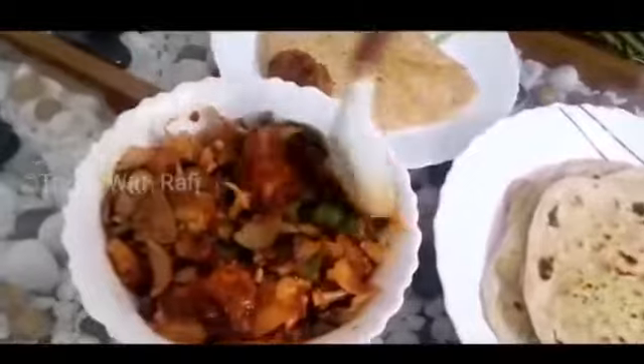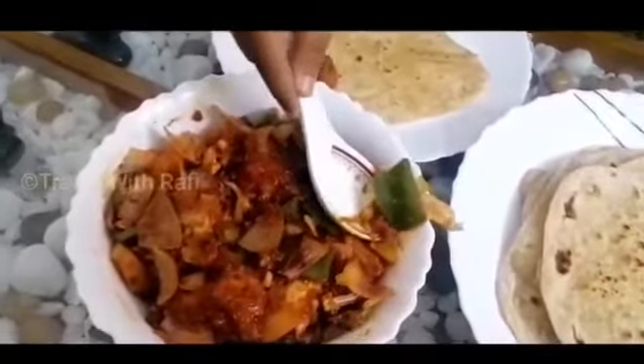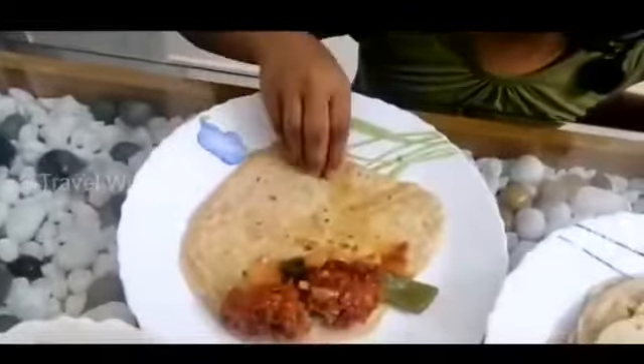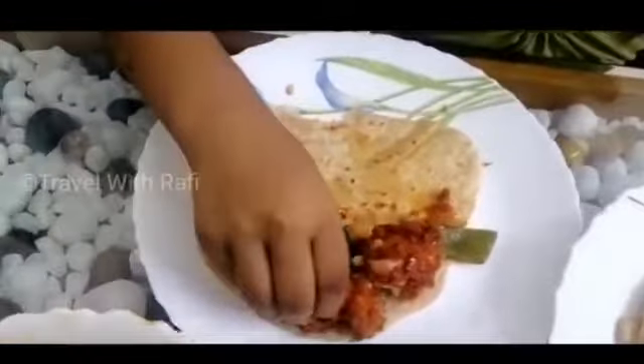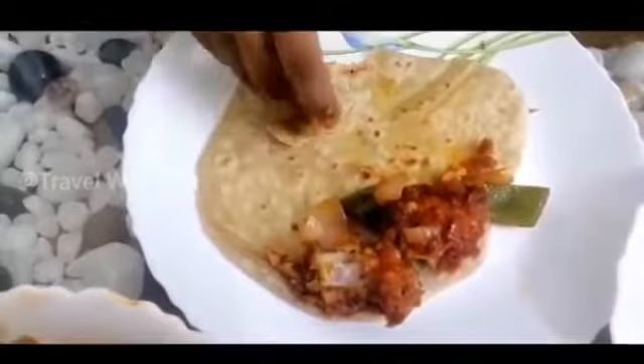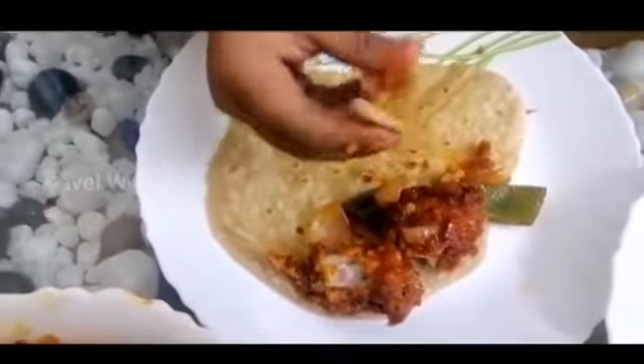Chili gravy. Well, it's not a good look — it is a good look. It looks like it takes 15 minutes; the chicken can be found. Well, it is already done.